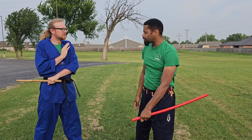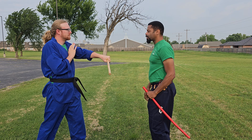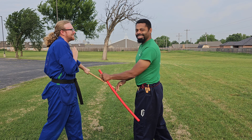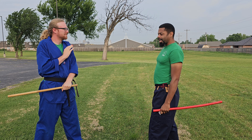Out like this, like forward but out. What we're going to do is more, instead of coming out this way, that way, we're going to come more straight, like so. So he comes in and I come straight in like this.